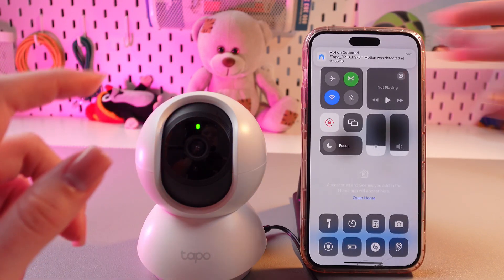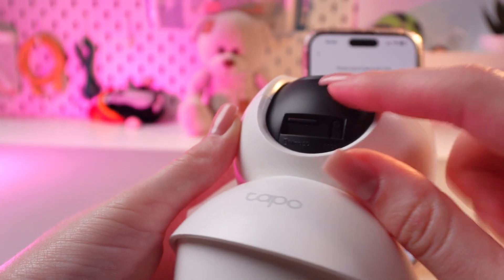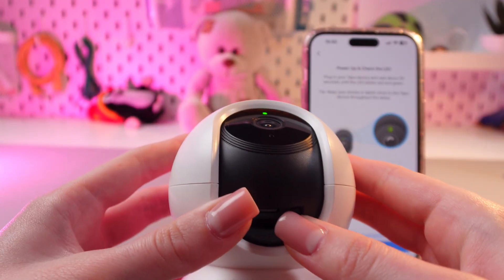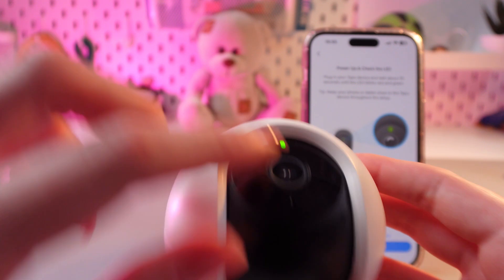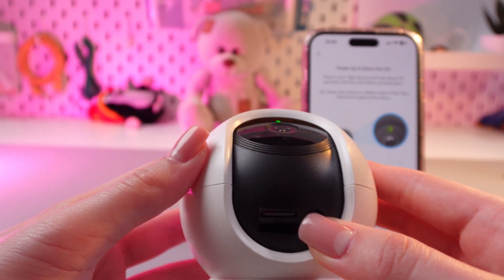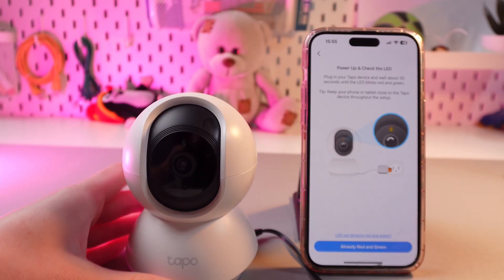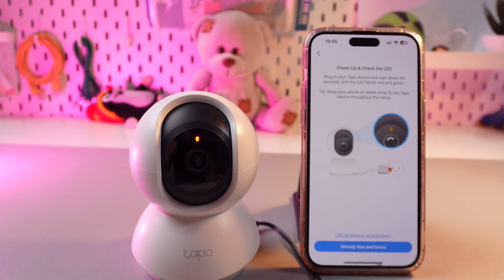If it doesn't happen, like in my case, just try to reset your camera. To do this, find the reset button which is located on the right side and hold it for at least five seconds till the indicator starts blinking orange and you'll hear a voice signal about the resetting process.